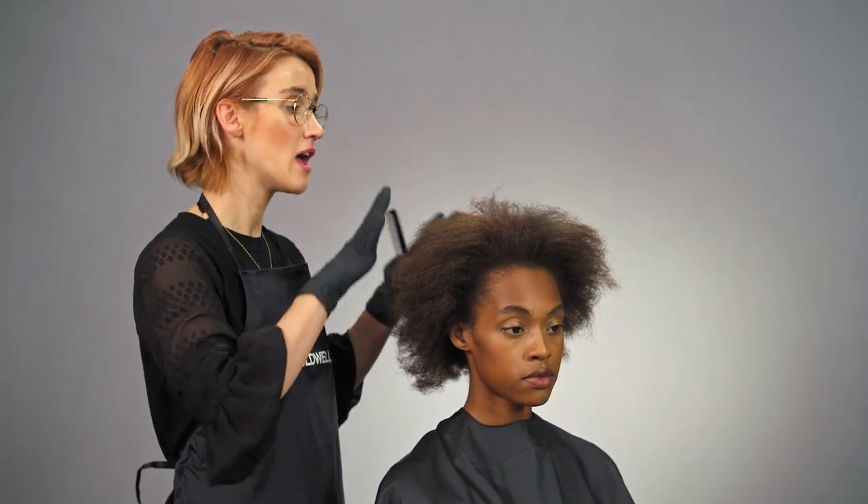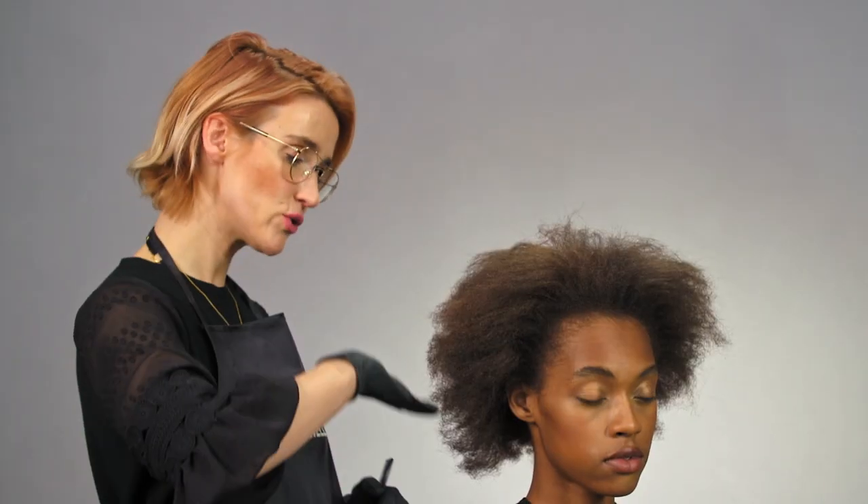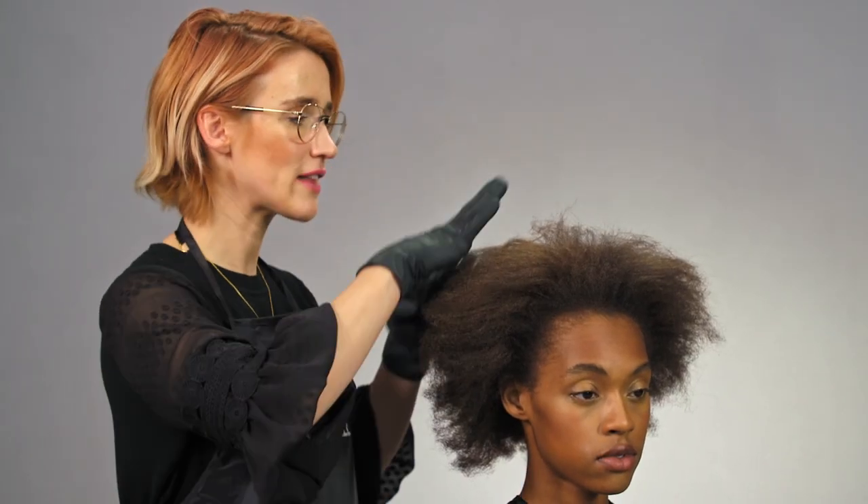On my model, I'm going to create a beautiful natural blend with two different lighteners. I'm going to use it in a balayage technique to get this beautiful texture and color together.